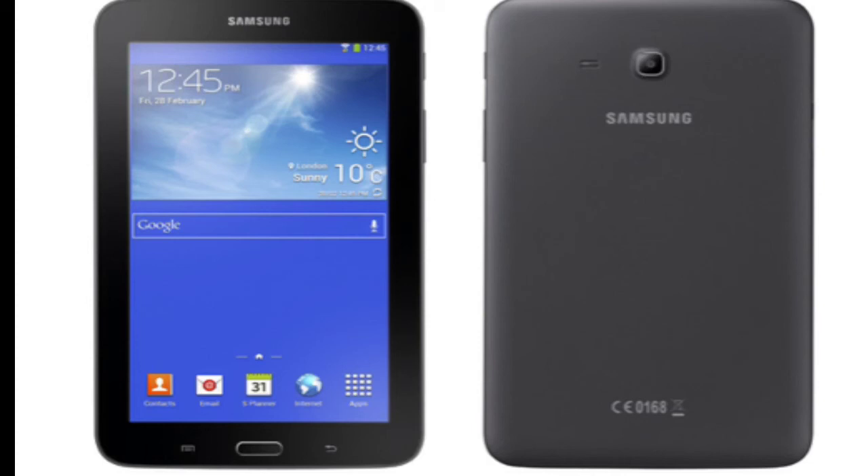Another device being rumored is the Galaxy Grand Neo, which is also being launched with the same Android 4.2 Jelly Bean and the same 1.2 GHz dual-core CPU — which I think is actually developed by Qualcomm, specifically the Qualcomm 200 CPU. The price of this tablet is rumored to be $130.